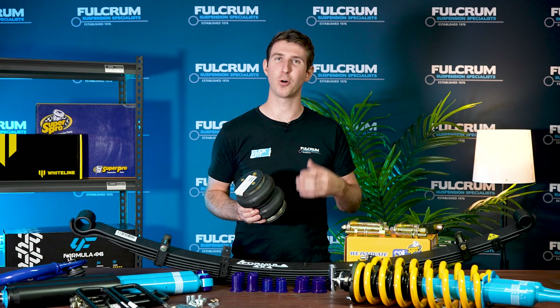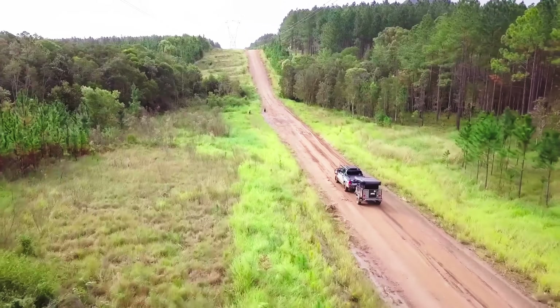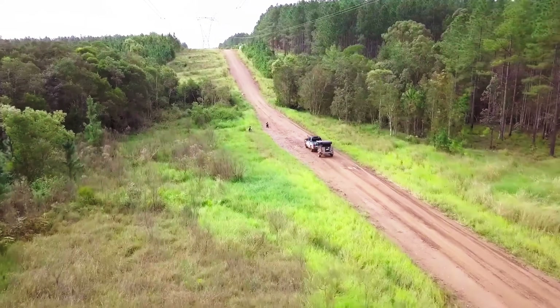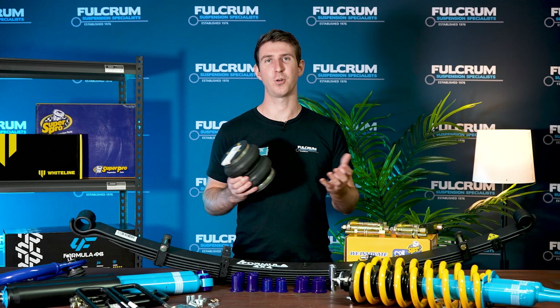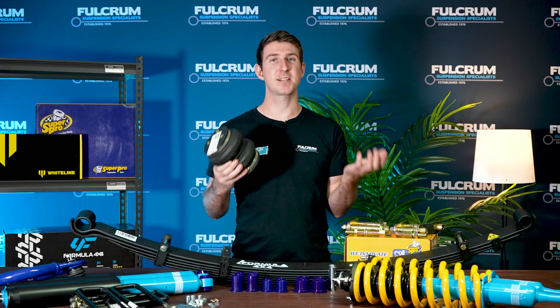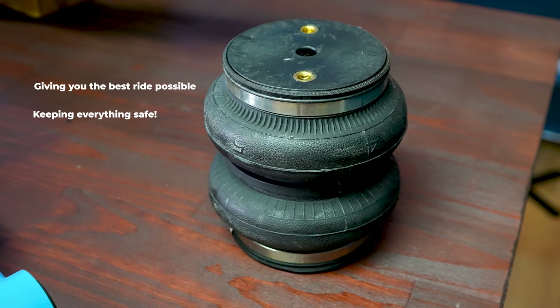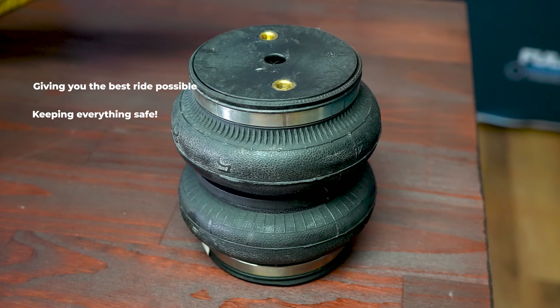If you're planning on towing or occasionally loading up extra gear in the back — such as excessive camping gear or construction tools and equipment — going over the load rating of the springs, then we highly recommend you get some airbags. Airbags are a great way to level the rear of your vehicle back out, giving you the best ride possible and ensuring everything is still safe.